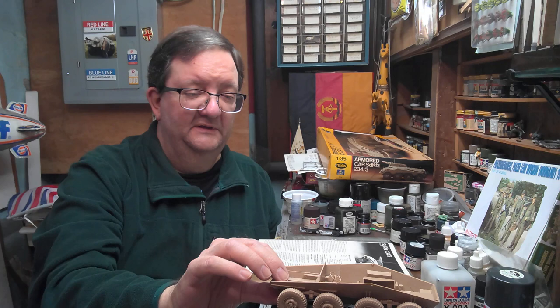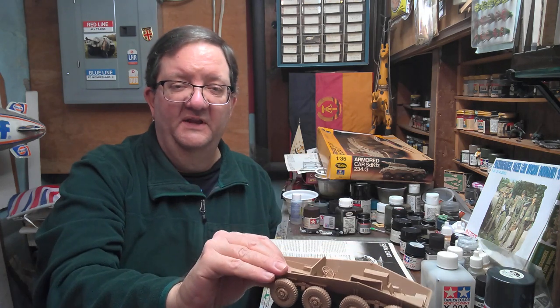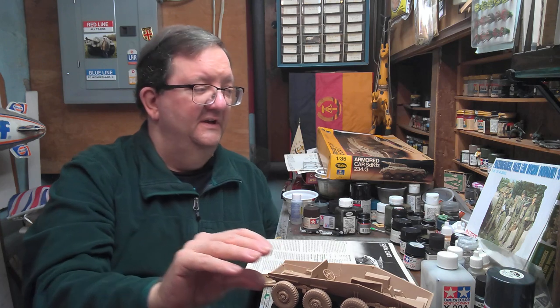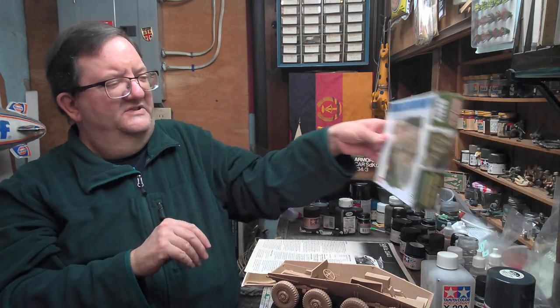So that's where I am with this right now. Like I said, I'm going to try to paint some of that interior, get this thing ready to move on to the next stages. And then I'm debating what kind of crew or what kind of scene I might do with it.